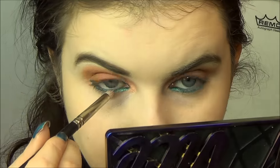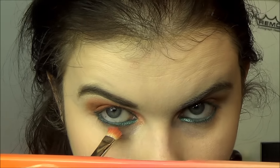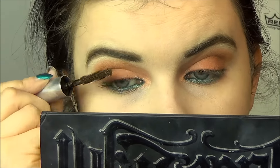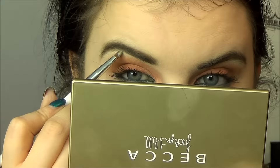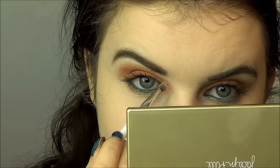Then I'm going with the shade C-Note from the Vice 4 palette just to brighten things up. I loved the combination of Grasshopper and C-Note — it made a really beautiful combination. Then I'm using a little shadow from the Sweet Peach palette to help blend out the greens. I'm coating my lashes with a lash primer on both sides to add volume, then using a Marc Jacobs mascara sample. For highlight, I'm using Pearl from the Becca x Jaclyn Hill palette on my brow bone and inner corner, with a Sonia Kashuk detail brush.